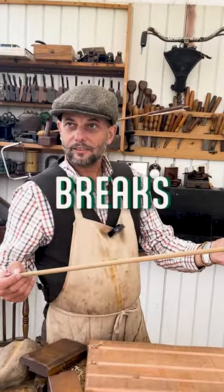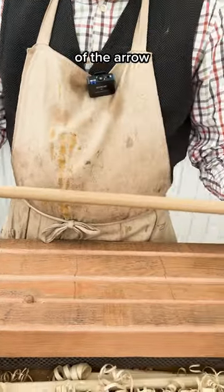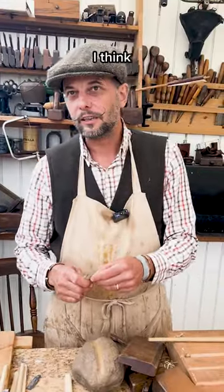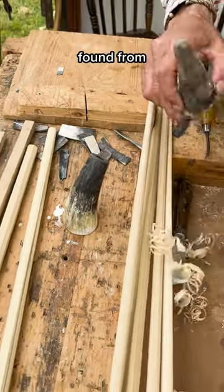If that splits, the bow breaks, then you're stuffed. This is going to be the shaft of the arrow. People frown upon using ivory, don't they? What I'm working from is data found from the Mary Rose.